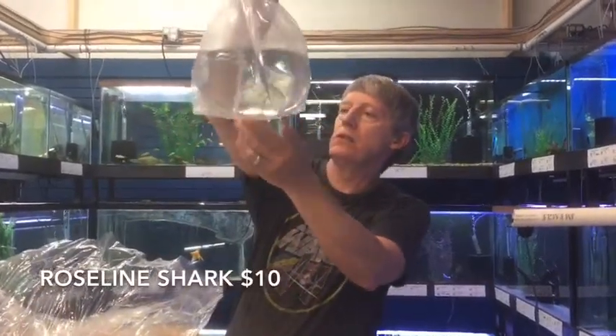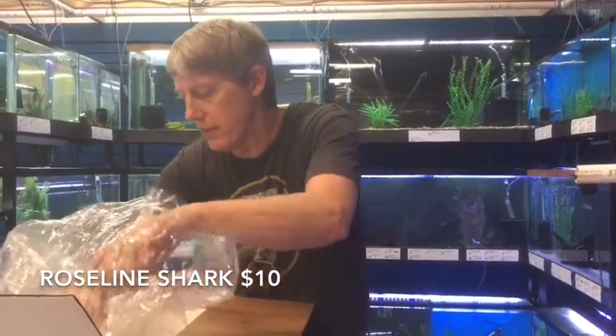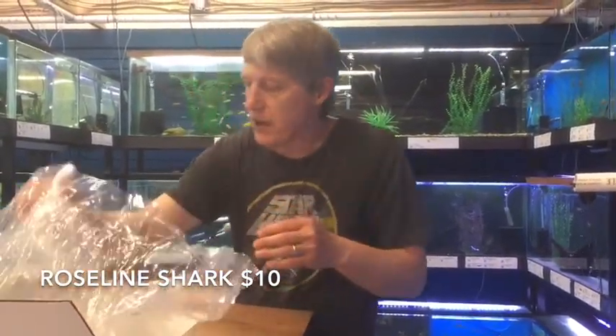This is Roseline Sharks — baby Roseline Sharks. Not too small on them, they're all excited and hopping there. I've been selling a ton of Roseline Sharks lately, and why not? They're one of my favorite fish. Everybody should have a school of Roseline Sharks.